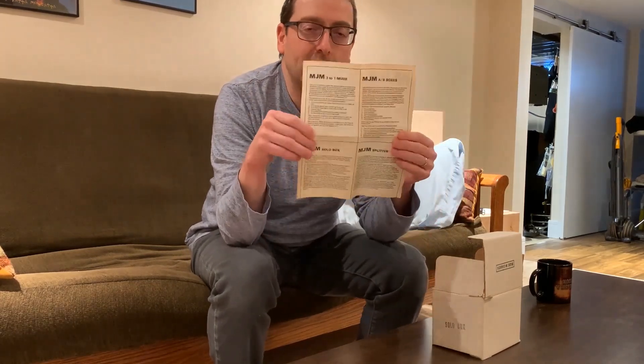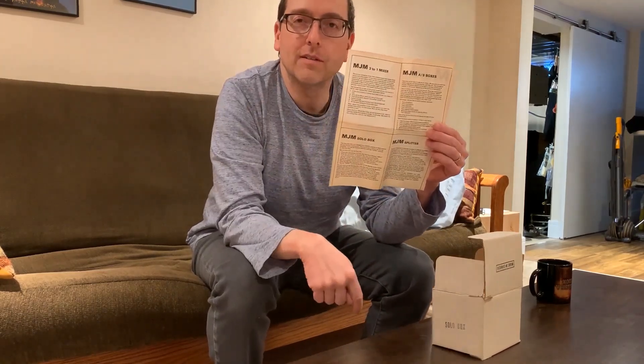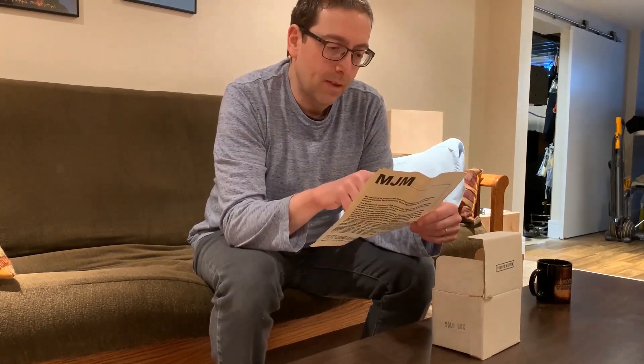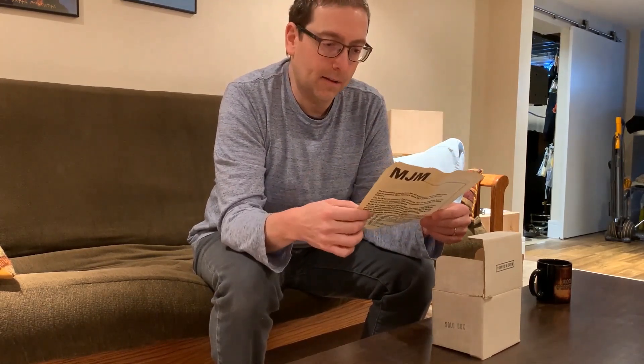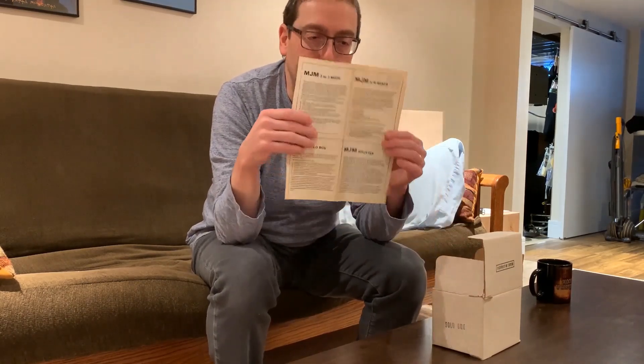Basically what he's done is printed one sheet that lists four different products: the MJM Three-to-One Mixer, the MJM AB Box, the MJM Solo Box, and the MJM Splitter.